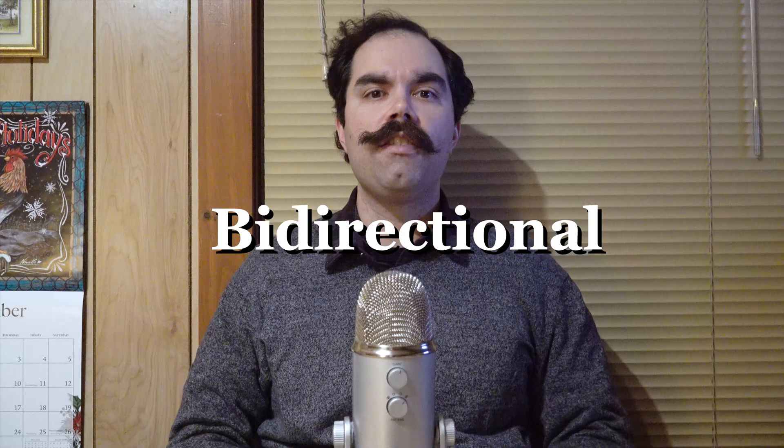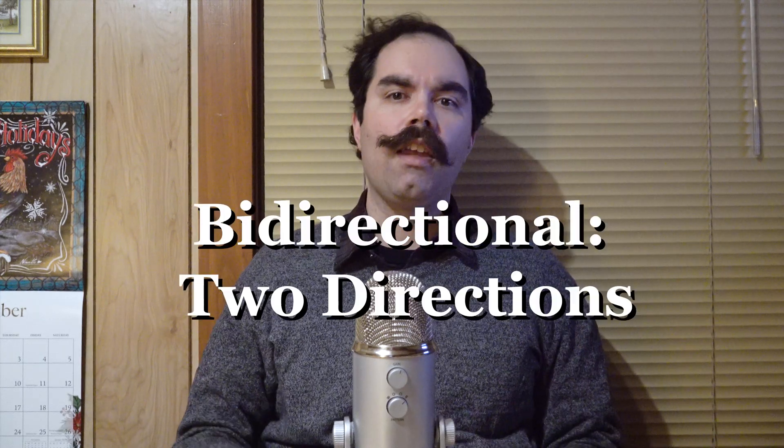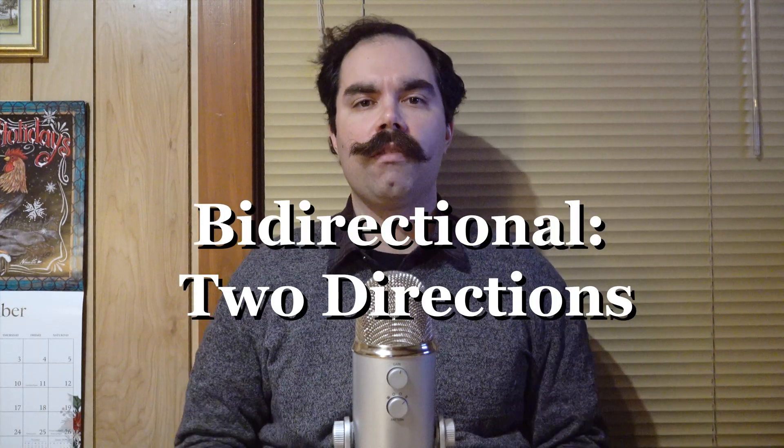The last setting is the bi-directional setting, also known as binaural. Bi means two, and directional means directions — so two directions. It picks up from both fronts of the microphone. It's great for a duet, if you're singing or playing a duet on an instrument, and also if you want something picked up from the front part and maybe some room acoustics while speaking, so it doesn't get things from the sides.